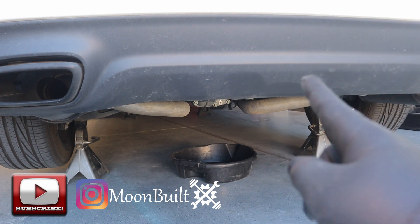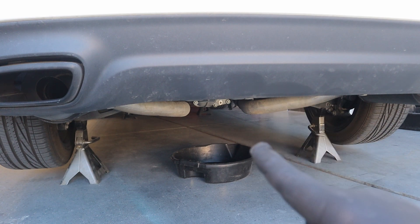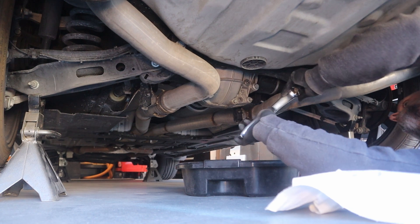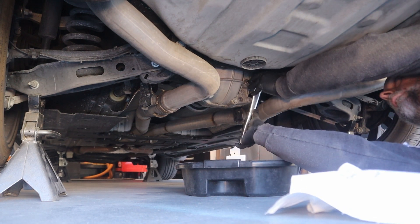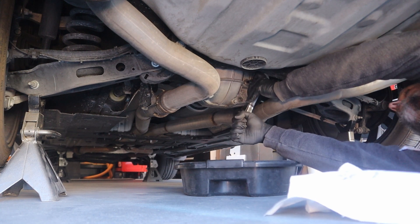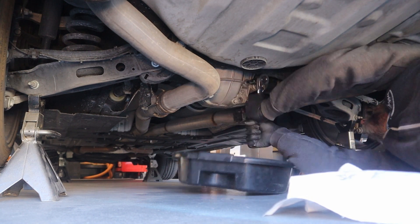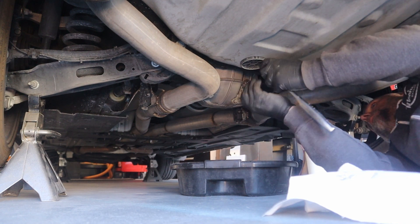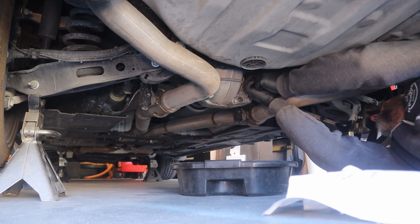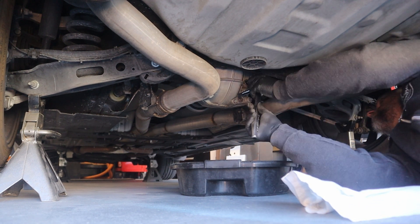So I'm going to pull the fill plug, then pull the drain plug and get this thing emptied. On the Charger, I'm using an eight millimeter Allen head on my ratchet to bust these free. The top one is loose — take the fill plug loose first, and then next will be the drain plug.